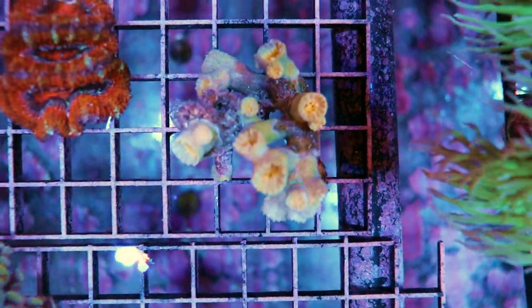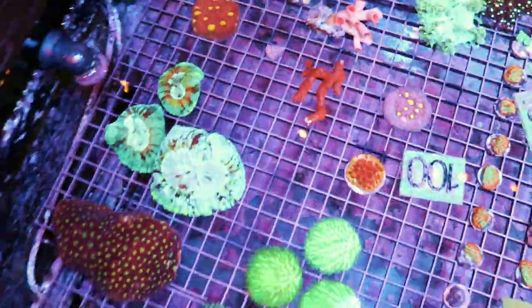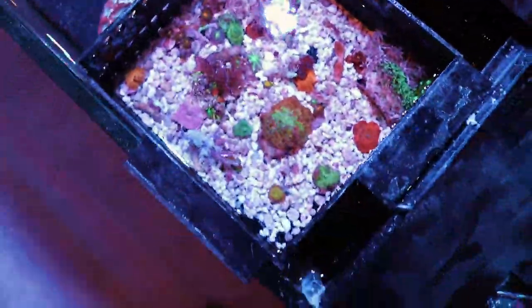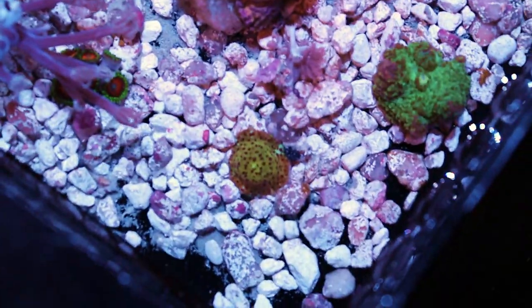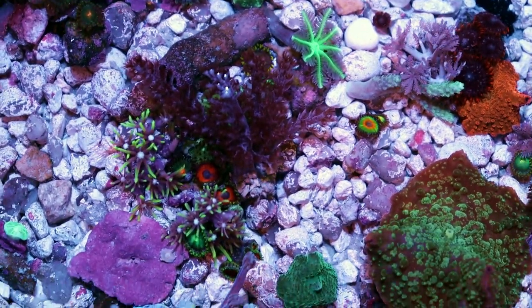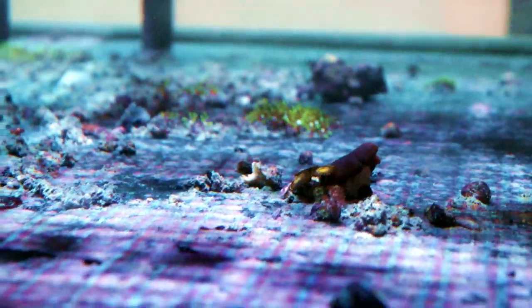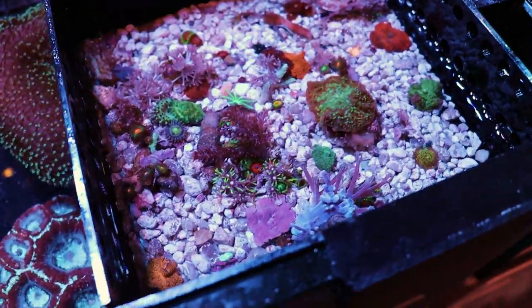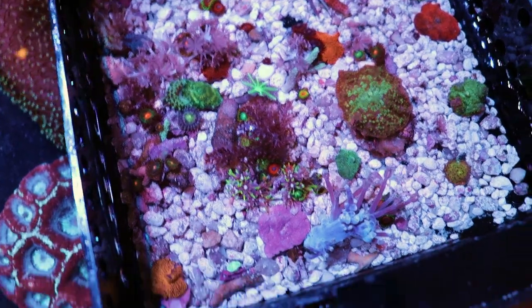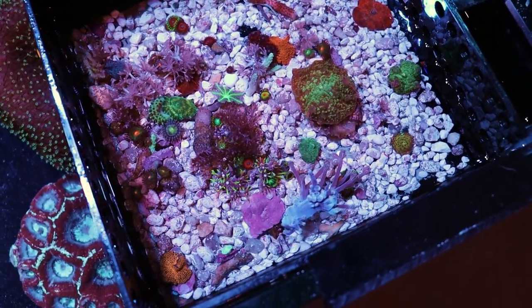Some Sun Coral here — we have a yellow variety, a branching orange one, another yellow one, some chalice, and one big orange one over on this side. Some very cool leathers as well. This basket I keep passing over — what happens is naturally sometimes corals will come off the plugs and sprout babies, like these mushrooms, Capnella, Kenia trees, Xenia, GSP, clove polyps, more mushrooms. We collect them from the bottom and put them in this basket for a couple days or a week until they attach to a small piece of substrate, which we can then glue onto a plug and offer them for sale again.